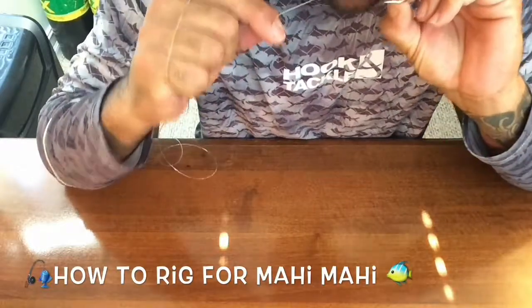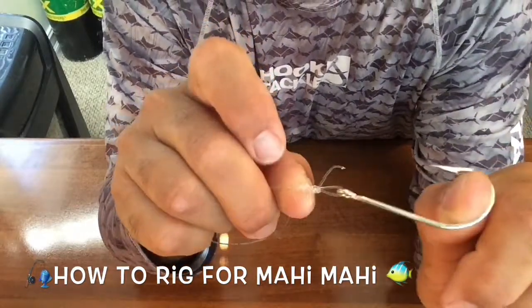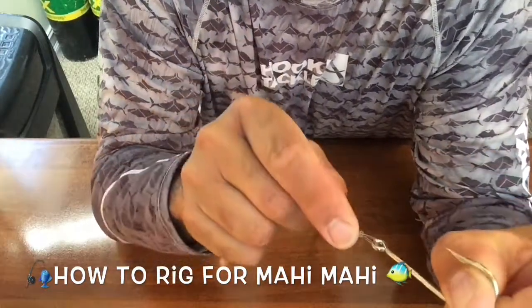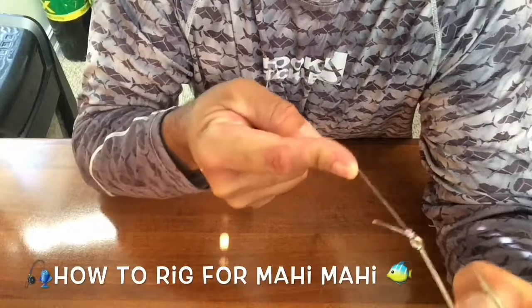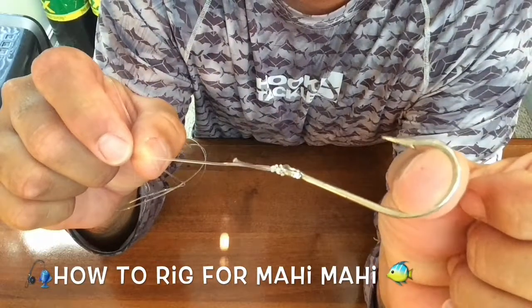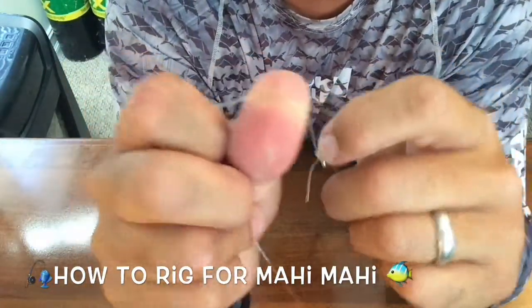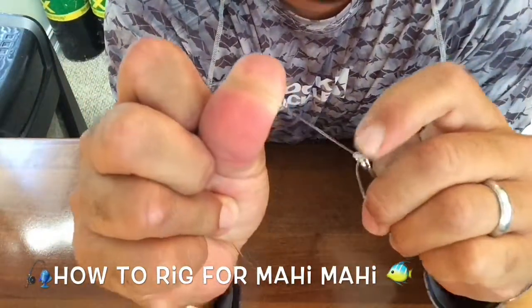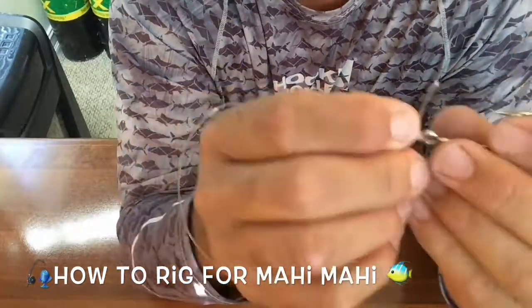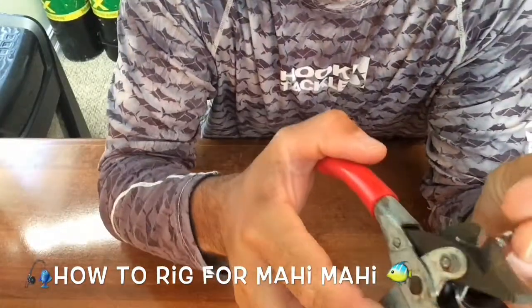Tighten it up, but not all the way — get yourself a good grip on it. Then tighten that down. I'm just putting my thumb through the hook so you don't pinch yourself, and then you're just pulling tension. Sometimes I like to take a finger and pull down on the knot just to let it slide. You want to moisten the knot too, so that it doesn't burn and chafe your line. Trim that tag end — ready to go.